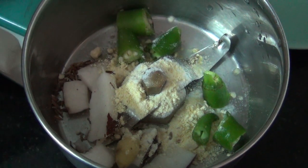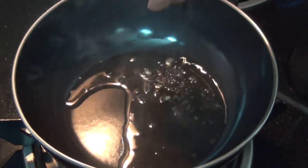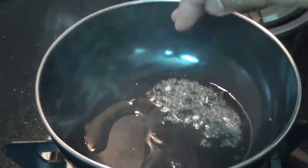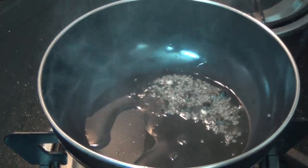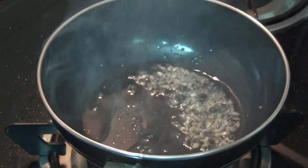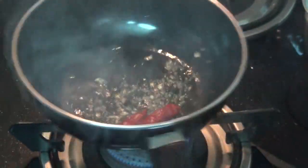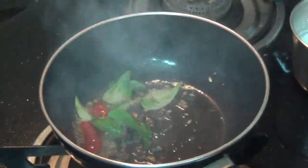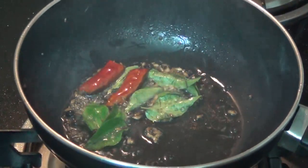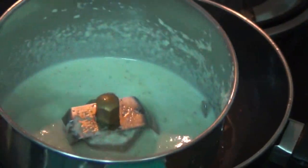Add 1 tsp of garlic. Put the garlic in the oven.